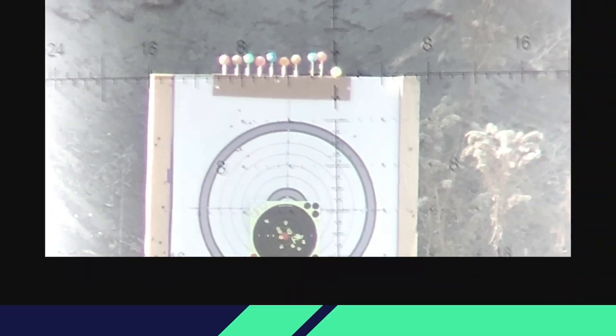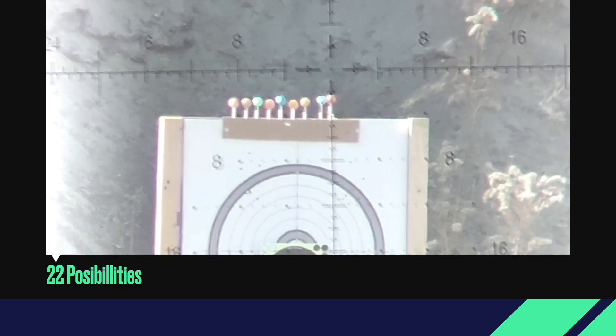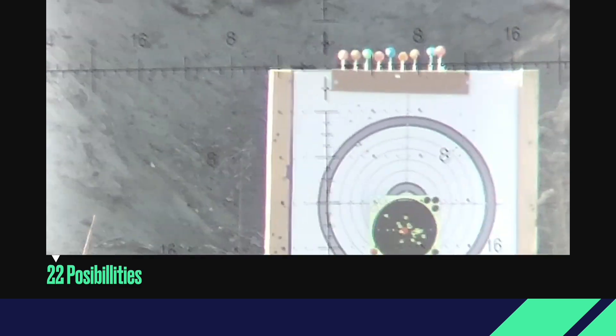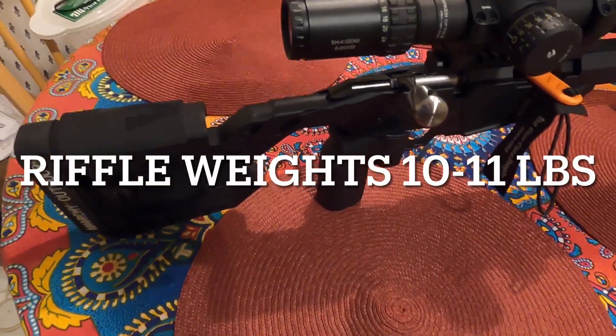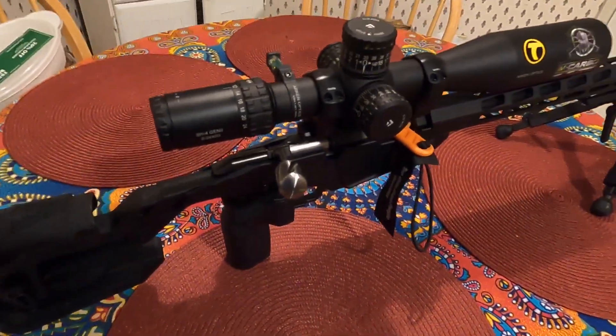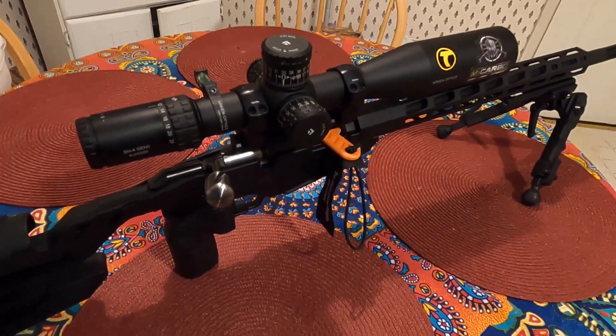That's a hit, let's do it again. That's a hit. There you go, 200 yards — that's one. It's right there on the left. Hello everyone, this is JDelta22 coming to you from my kitchen.